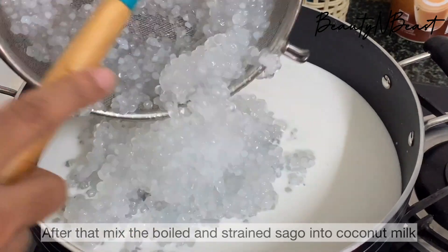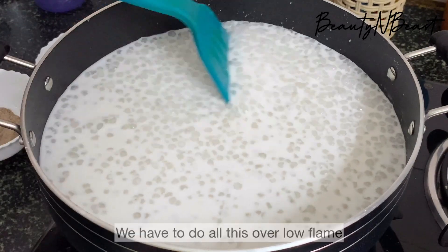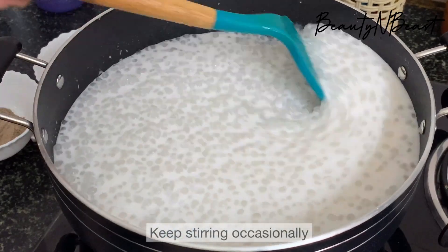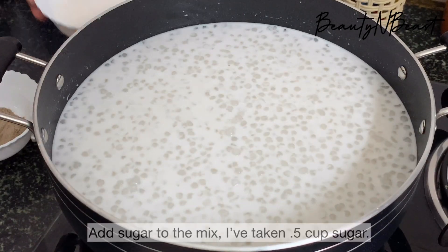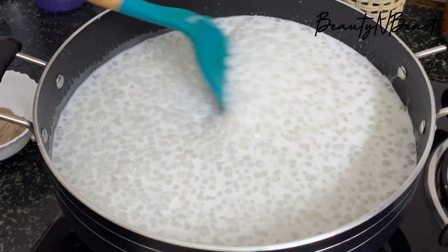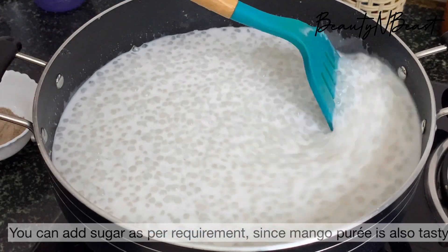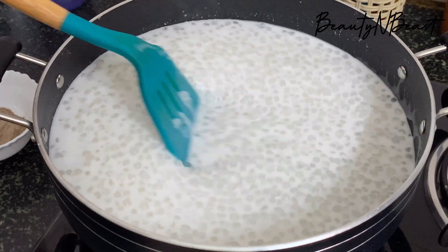Add it to the pan, add cups of green, pour the mango puree into the pan.